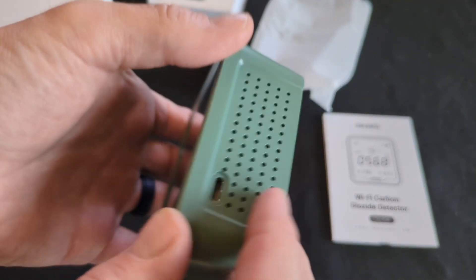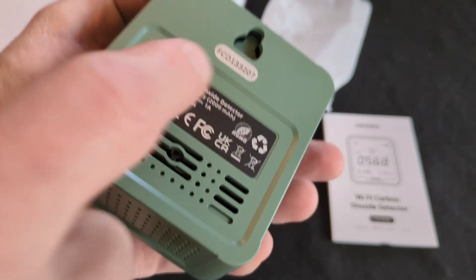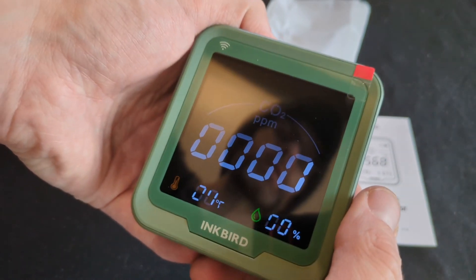You can see it's Wi-Fi enabled, it's got a nice big screen — I think it's like three inches. There are vents on the side, a charger port which is really nice, and a hole on the back so you can hang it up. Let's see if we can turn it on — I don't know if it's charged.